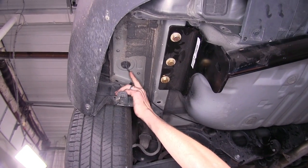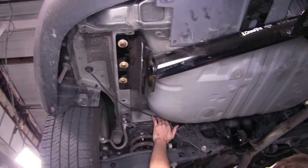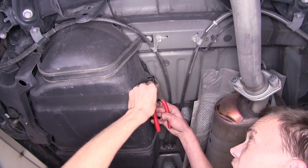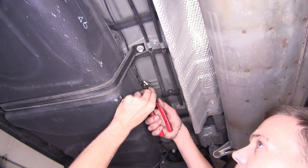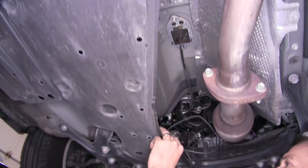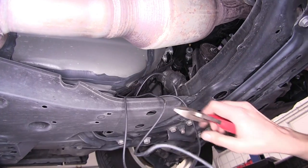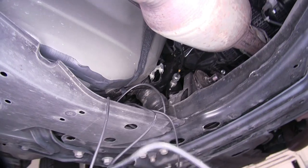We went ahead and routed our power wire to the front of the vehicle, making sure we avoided any moving parts such as the suspension and any sources of heat such as the exhaust. We went above the rear subframe, over our fuel tank, where we have it secured with a couple of zip ties to a skid plate and then to a wiring harness. Then we have it come up behind our firewall, where we have it secured with another zip tie to a bracket for the brake lines. Now we're just going to tuck it up under here, drop down a fish wire, connect it, and pull it into our engine bay.